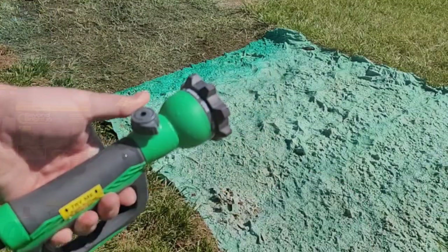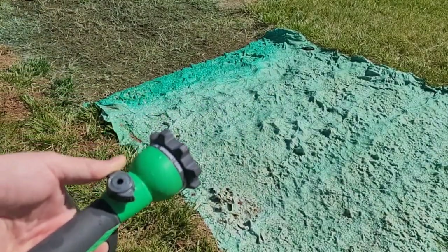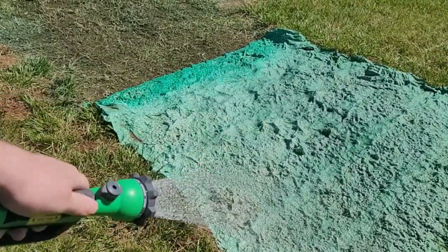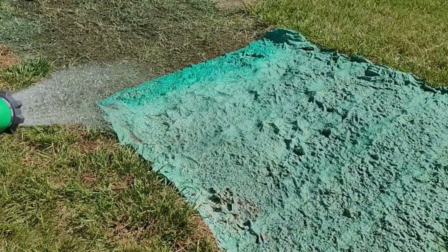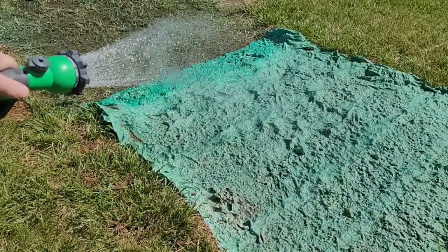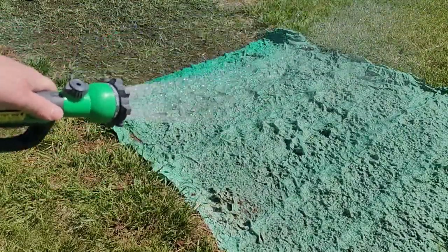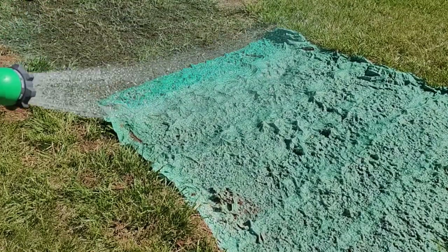So what are your thoughts on these two products — the Grow Tracks or the HydroMousse? Have you used either? Let me know in the comments below. I'm using our Aqua Handle to water down our grass spots. It's important not to let it dry — they recommend watering about three times a day.